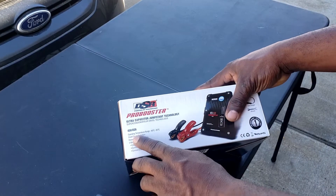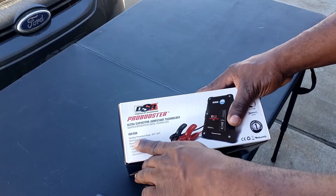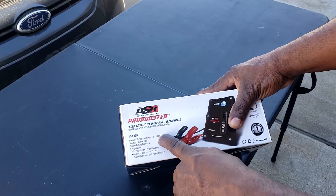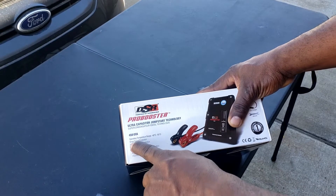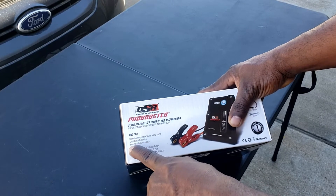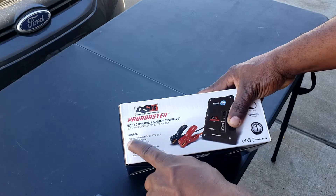The operating temperature is negative 40 Celsius to 65 Celsius. It does have short-circuit protection and reverse polarity protection.